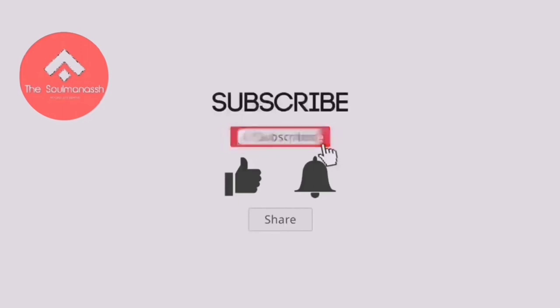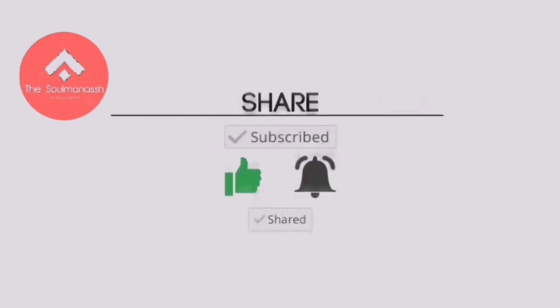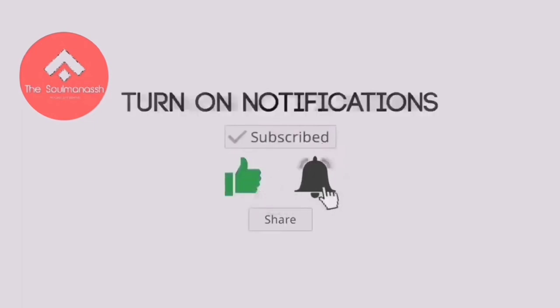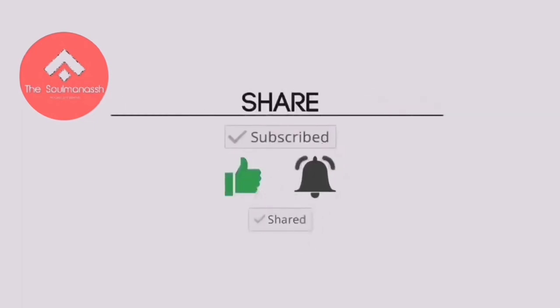Bye. Kalau anda rasa video ini menarik, apa tunggu lagi? Subscribe, like dan komen. Sharekan kepada kawan-kawan apa yang kita boleh kongsikan bersama. Ok, terima kasih.